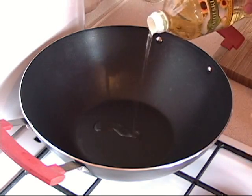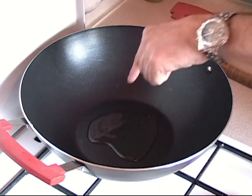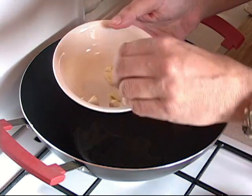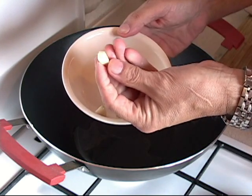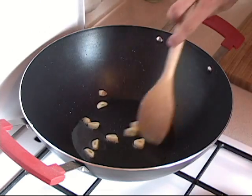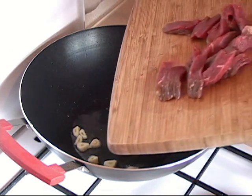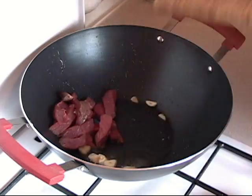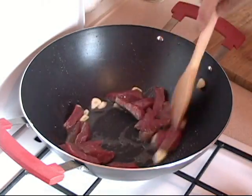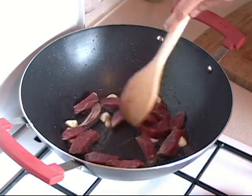Get yourself a wok — or a frying pan if you don't have one — and put about one to two tablespoons of any type of cooking oil. Wait for that to get hot. Get about two cloves of garlic, sliced a little bit thick so they won't burn too fast, and throw those in. Now grab your meat and put that in. Make sure the heat is really, really high and move it all around until it becomes brown.